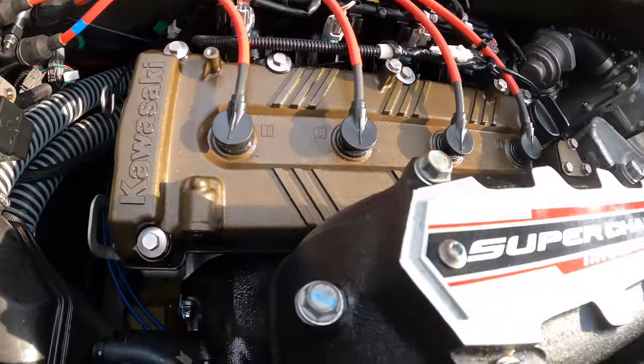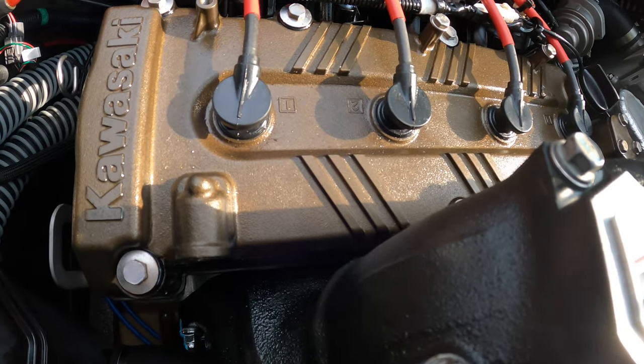Now we're just going to fire up the ski, make sure there are no leaks, and we will be good to go.